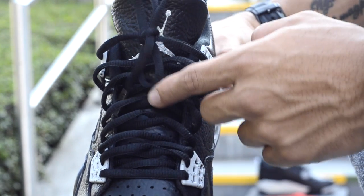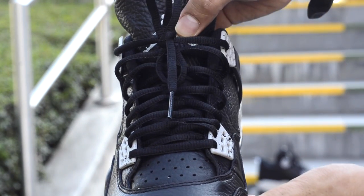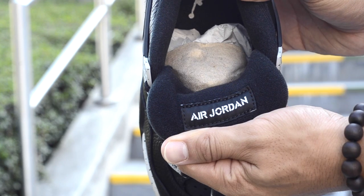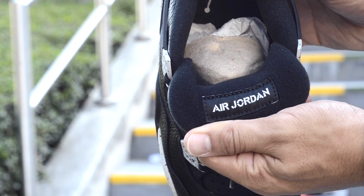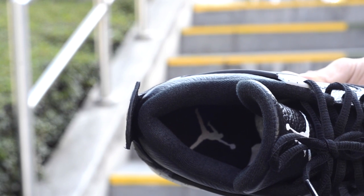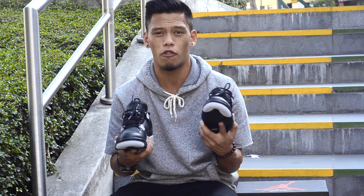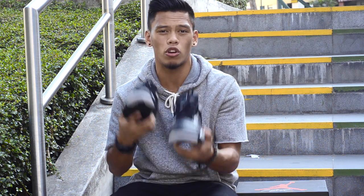Your tongue is perforated all the way to the top, and moving on to the top of the tongue, you have that tech grey Jumpman right here. As we turn the tongue over, it says Air Jordan in black with white lettering. And on the inside of the shoe, you have your black insoles with the tech grey Jumpman and the black sock liner. Now that I showed you the Oreo 4s in hand, let me show you the Oreo 4s on feet.